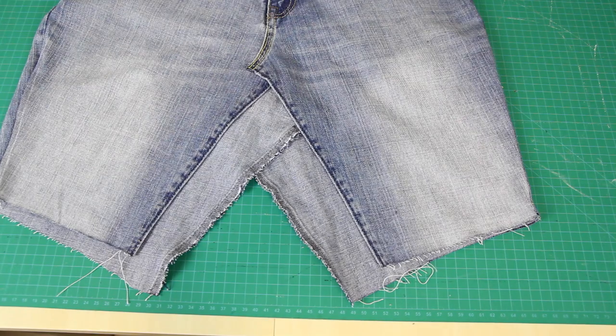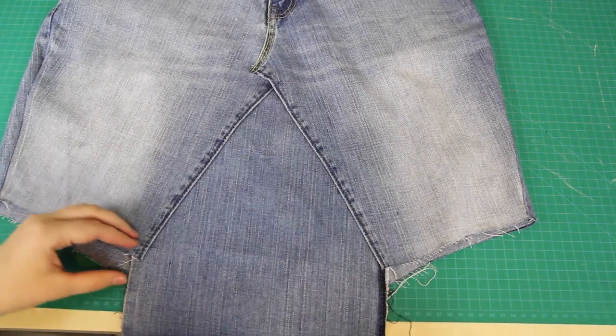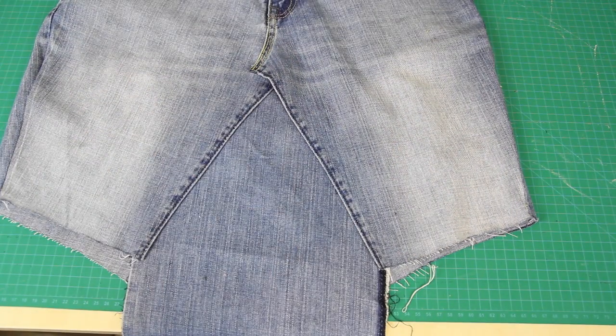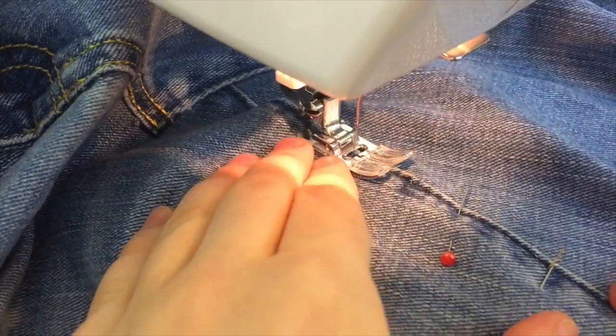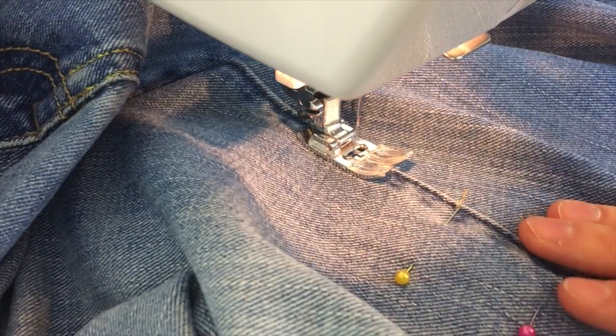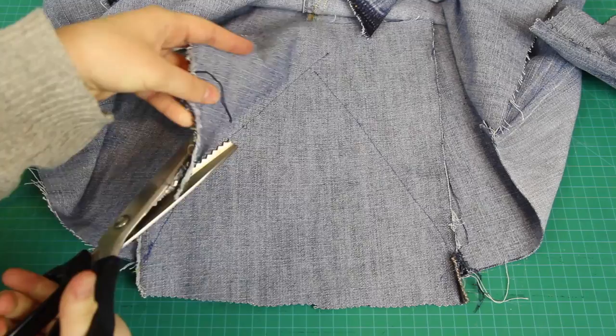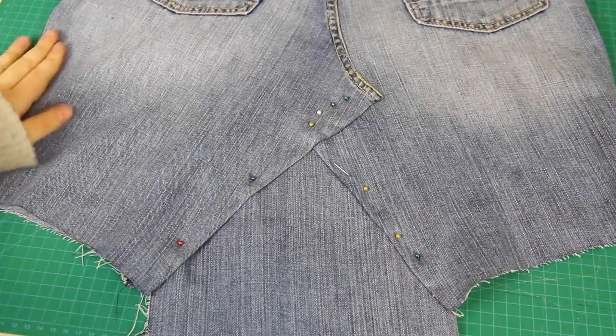The last step was to fill in the gaps between the legs, which I did by grabbing a piece of the leg that I had cut off in the first step, laying it flat underneath the triangle, pinning it in place, and then sewing it to the front pieces of the new skirt. This time I used a blue thread which blended into the colour of the jeans, and I also used a normal straight stitch. Then I cut off the excess fabric inside the skirt, and I repeated the same thing to the back of the skirt.